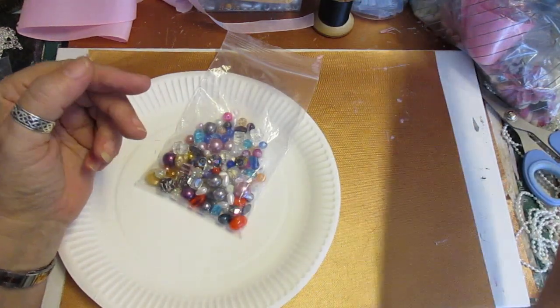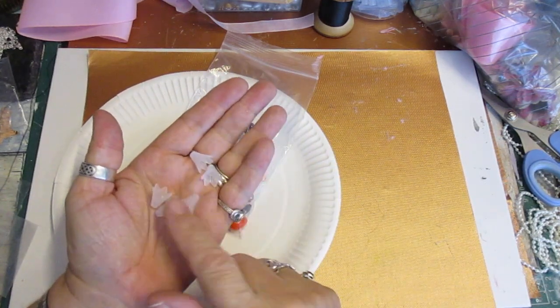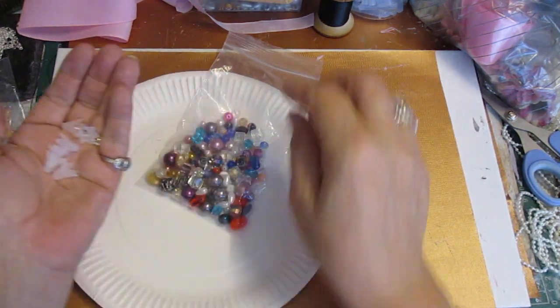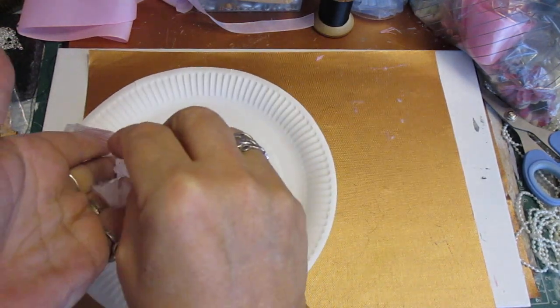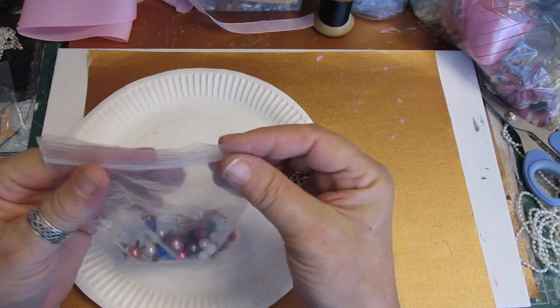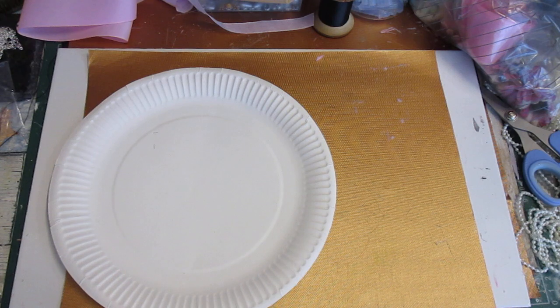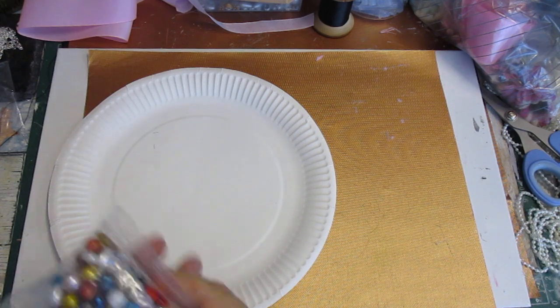I'm going to give you six of the little angel skirts - I call them angel skirts but I know they're only bead cap flowers. I'm not putting any bead caps in because you can do your own, but that is a nice little gift. It's a little giveaway and you can make two flowers plus lots more.